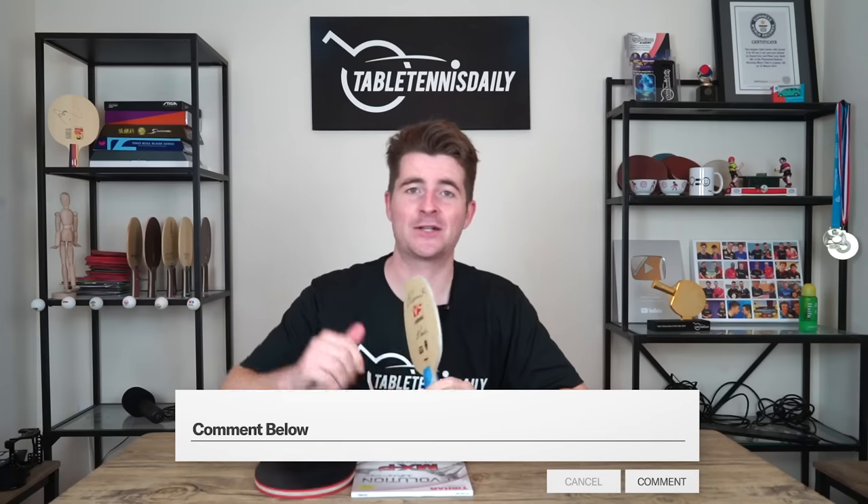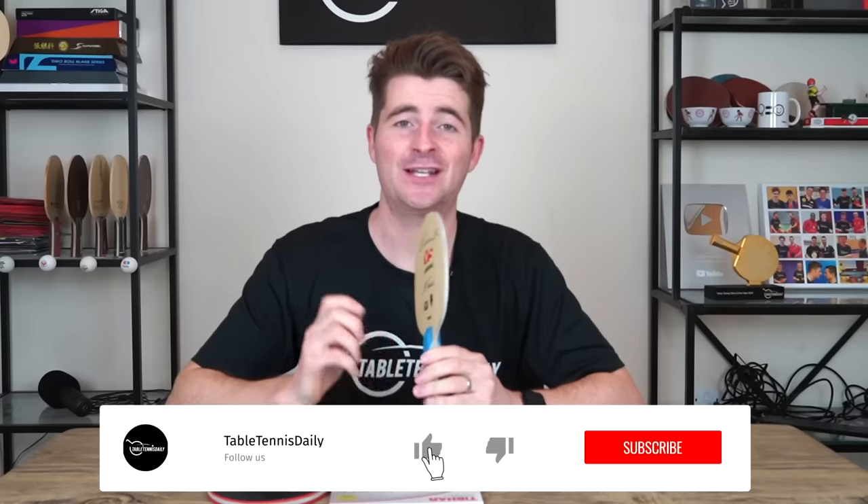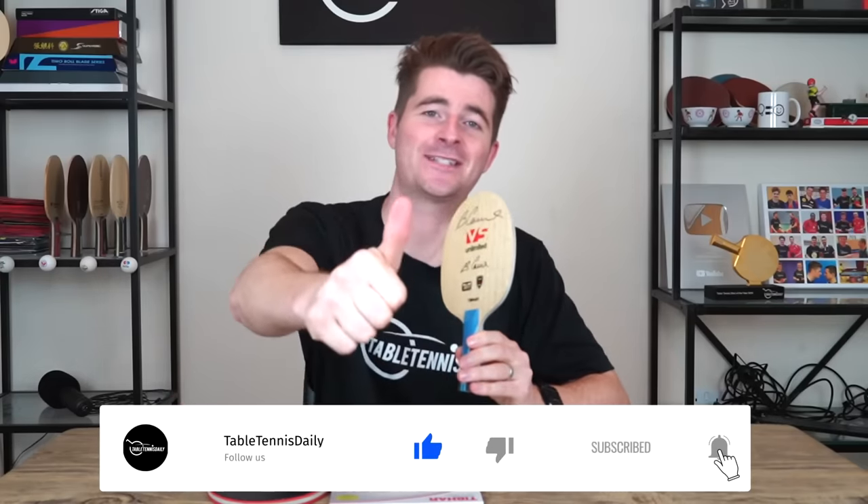The VS Unlimited overall — I really like what T-bar have done here with Vladimir Samsonov's blade. It really does do his name justice; it's just a fantastic all-round, balanced carbon blade. Hope you enjoyed the review — let us know what you thought, and be sure to let us know in the comments what other rubbers and blades you'd like to see reviewed. Like and subscribe — thanks for watching.